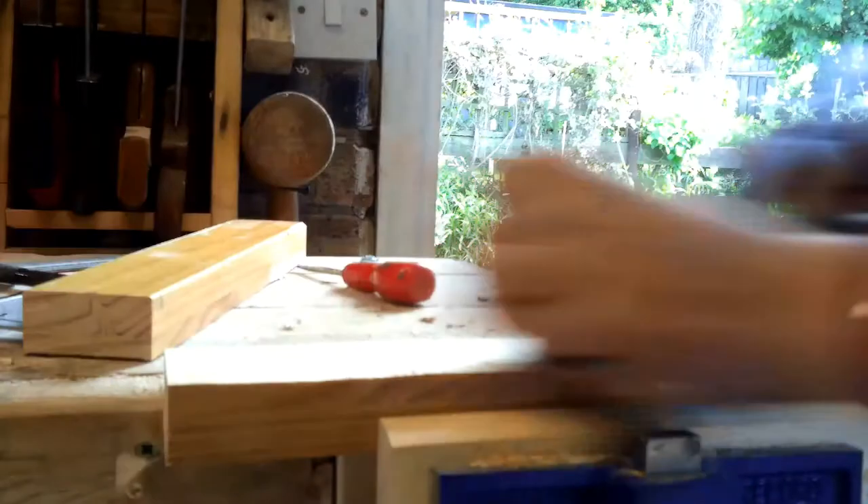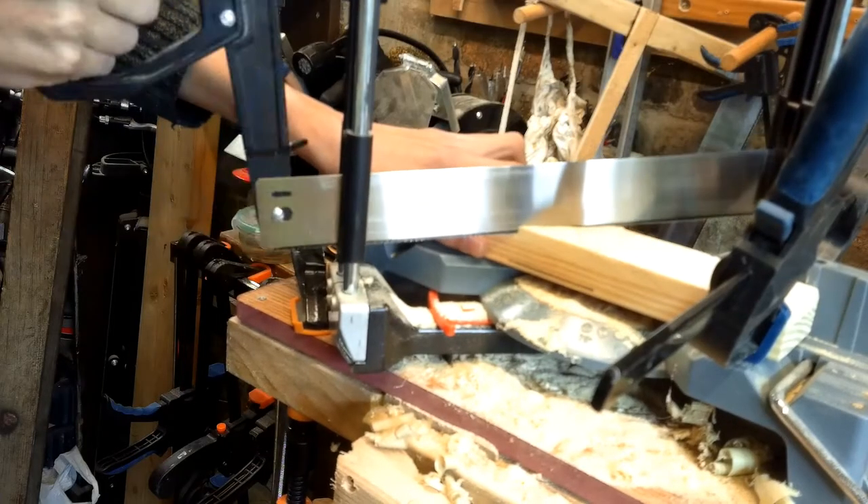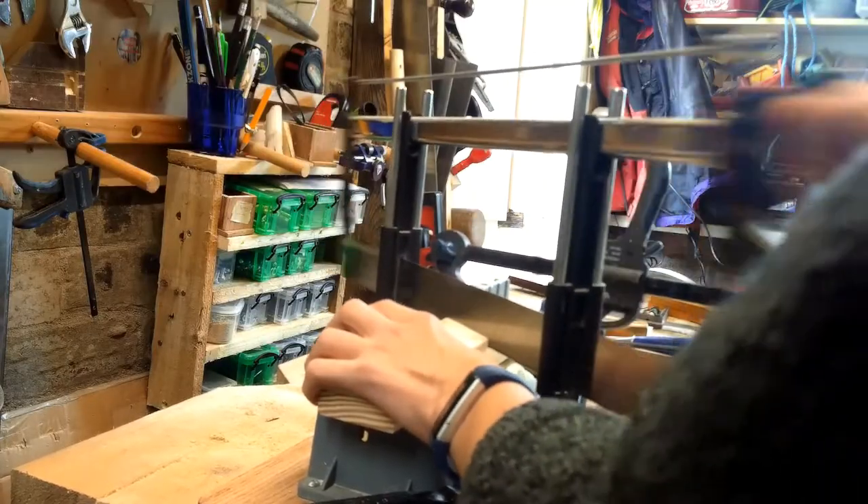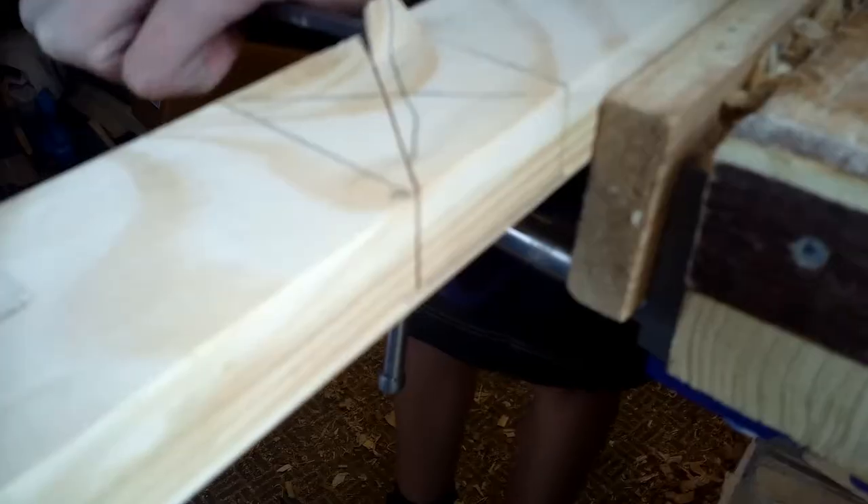You just saw me cutting it down its centre on the bandsaw and then cleaning it up. Now I am creating an angled half lap joint, and then I can come and chisel out all of this waste from the angled half lap joint.